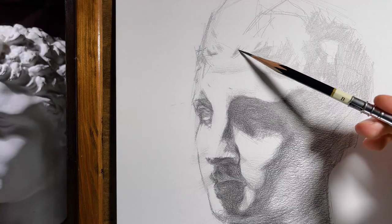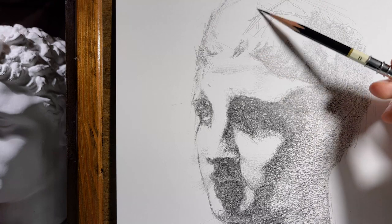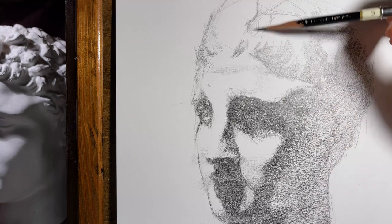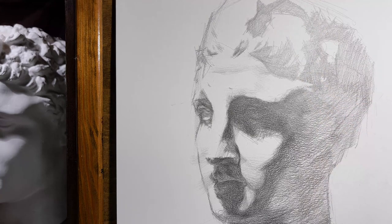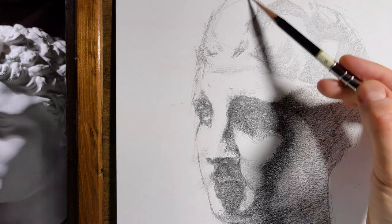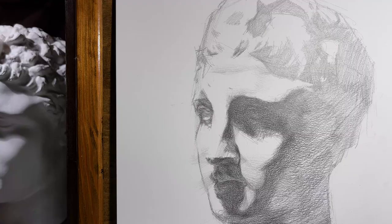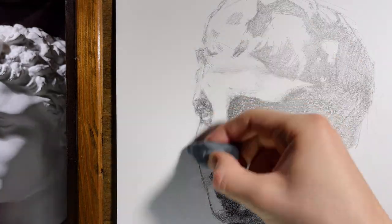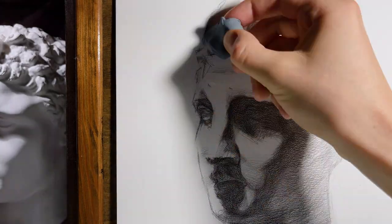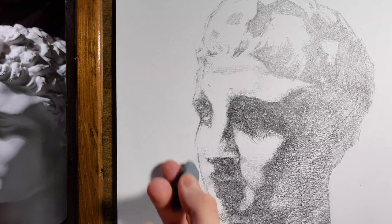We moved on to the area of the hair, where there are essentially only random shapes of light and shadows, which I tried to combine into common groups. Since the light source is from above, the bright parts are poor in detail. We see the most details in the middle tones and the least in the dark ones. There are also few details in overlit parts.